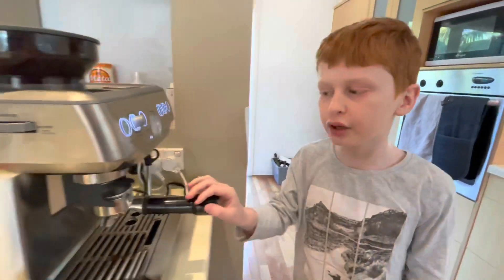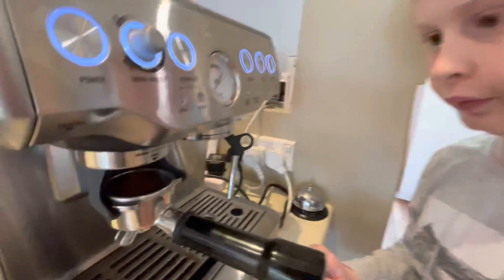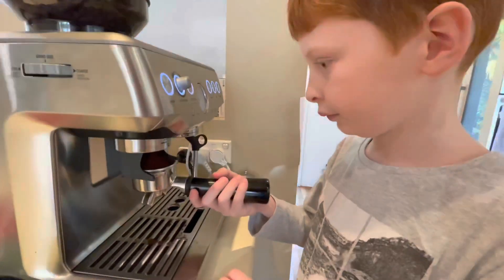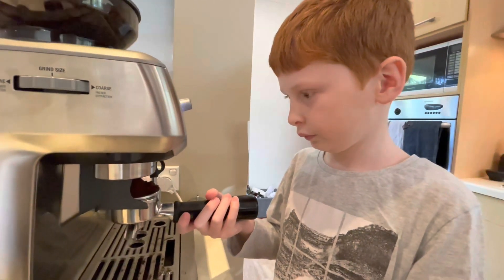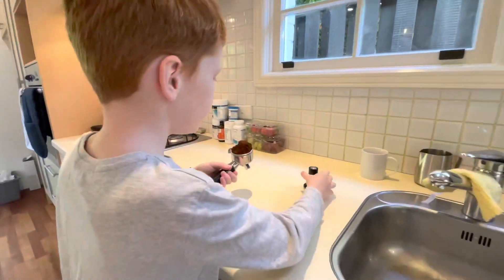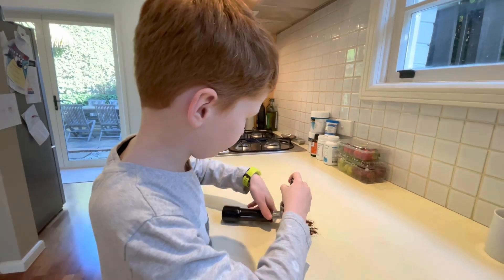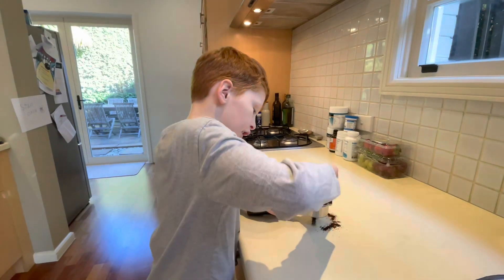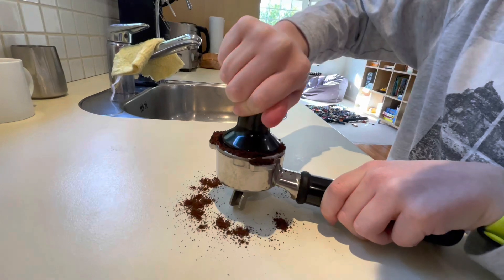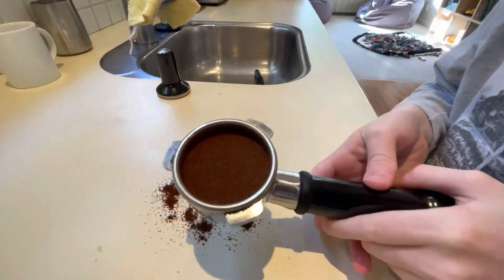This thing has auto, so you push it once. Then you move it over here to tamp it. Tamp it so that you can't see the liner. This is how you tamp it.